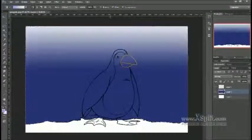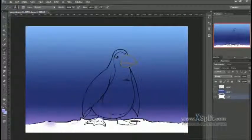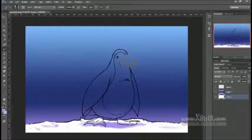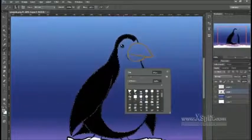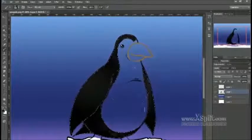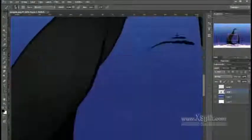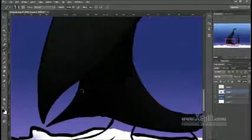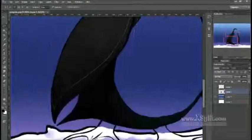Before I started coloring the actual penguin, I did some quick color choices with the sky and added some shadows to the snow that he was standing on. Here I'm just putting on the base color, and then I did some highlights and shadows.